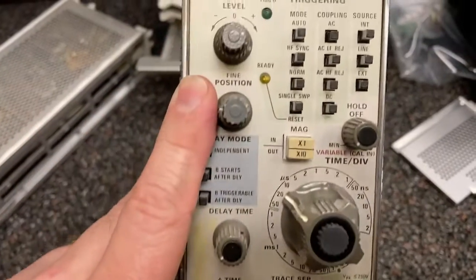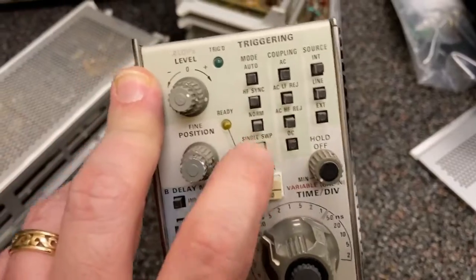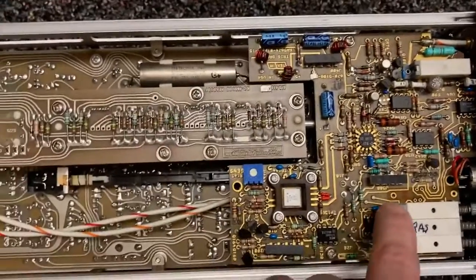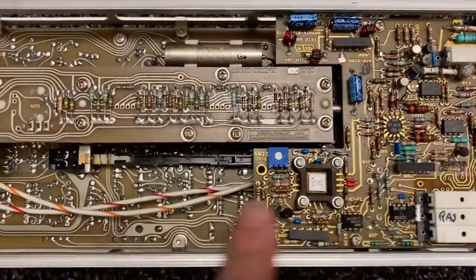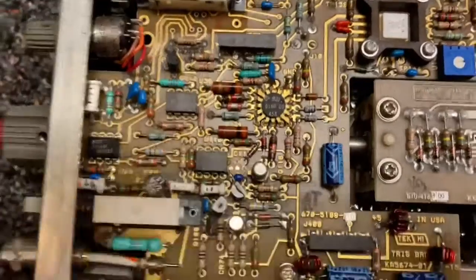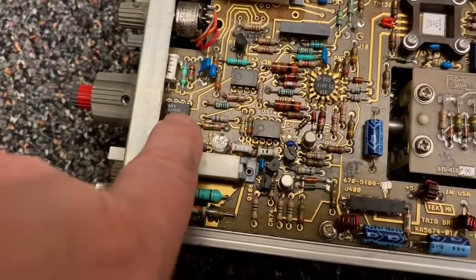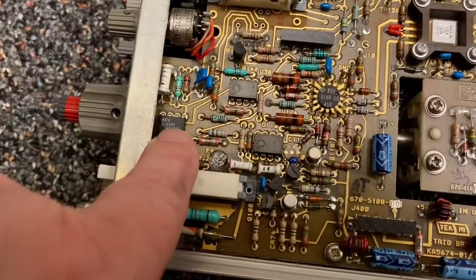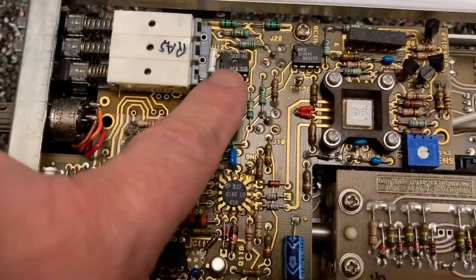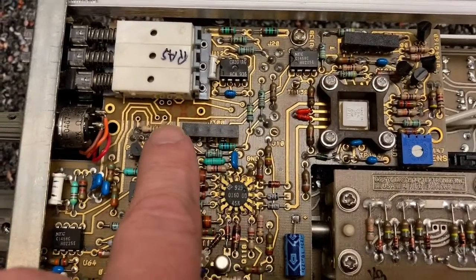What about this delaying time base? It's got this neat matrix of switches up here. This one's a doozy, and we have some integrated circuits. These are LF351 op amps. LF3561458 - I think that's an op amp. CA301 - probably an op amp. You could look that up if you want.